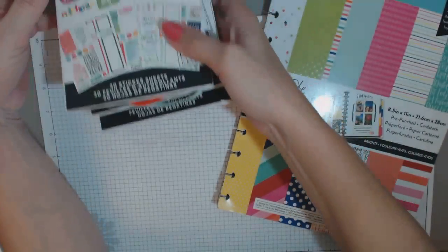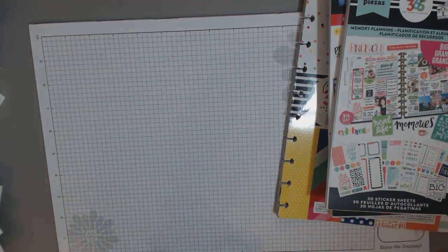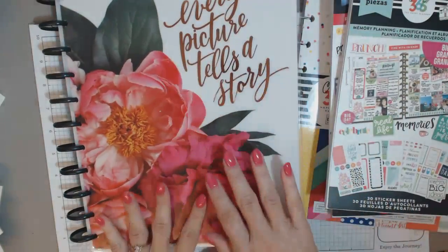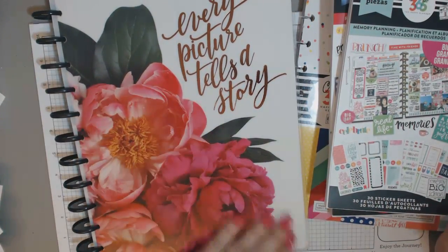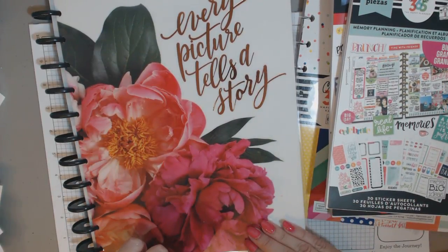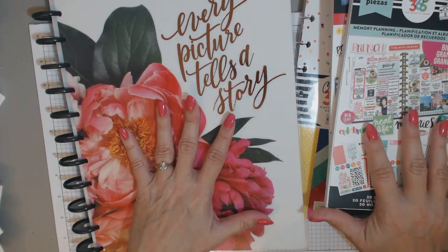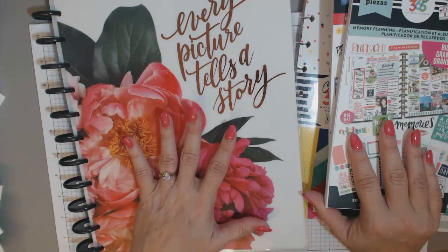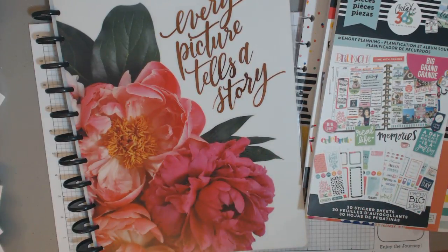So that's what I purchased, and that is everything I'm planning on using for memory keeping. I hope you've come up with a way to document your memories for the year, whichever way you like to do it. I'll still be doing a December daily and some other little scrapbook-y type things to document — mini albums, that kind of thing. But this will be just a way to keep track of the little moments in life as well as the big moments. Thank you so much everybody for watching, and happy planning.